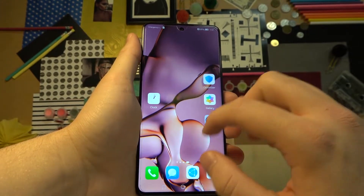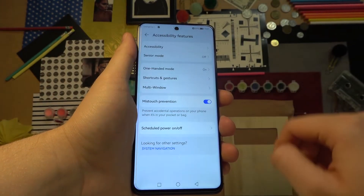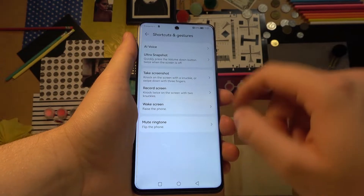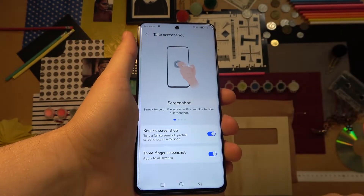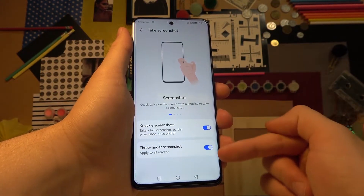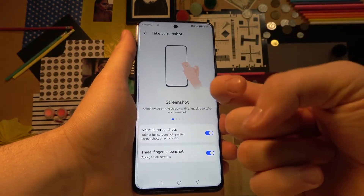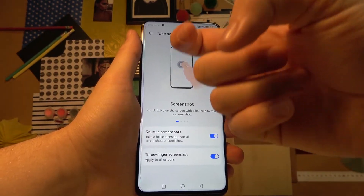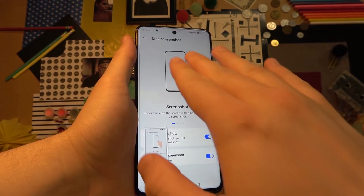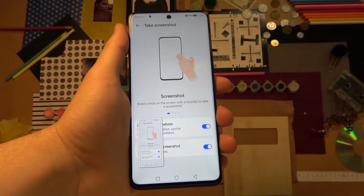Now open the Settings, go to Accessibility Features, then Screenshots and Shortcuts, and then Gestures. Go to Take Screenshot. In this place, we can find two additional methods: knuckle screenshot and three-finger screenshot. You have to enable both switchers. When you use your knuckle, you can take a screenshot, and you can also slide down with three fingers to take another screenshot.